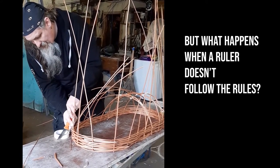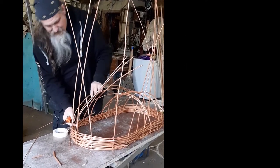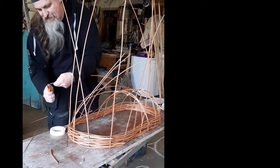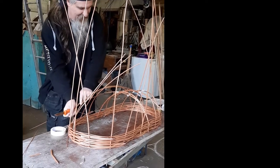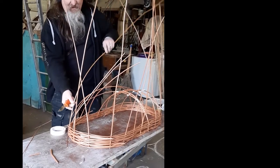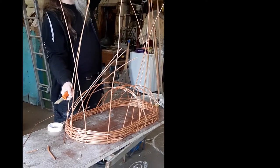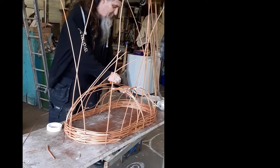All these offcuts that you're cutting off — if you collect them up, you can put them into a tin, like a tobacco tin or even a big bean tin, and use that with fire to turn the sticks into charcoal, so you can make your own charcoal.